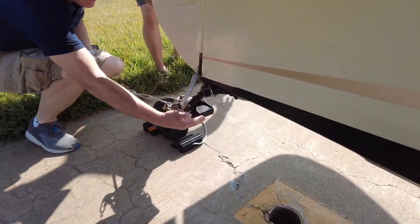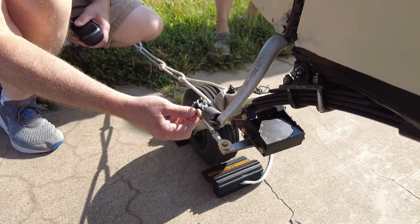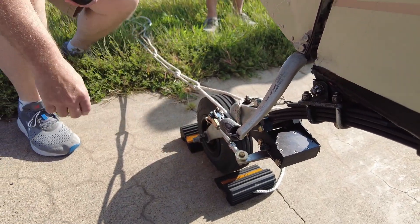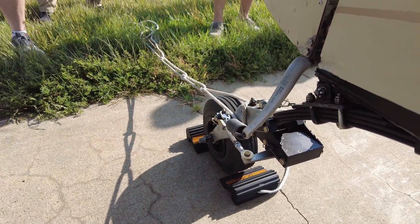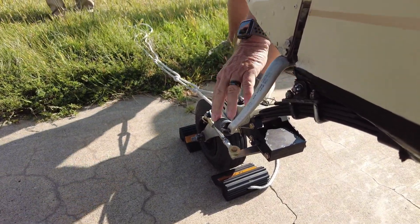This little box right here is the dampener, and it's got this little arm that comes out and connects into the tailwheel. It's just that simple. Is it hydraulic? It's rubber dampening? It's hydraulic, yeah.